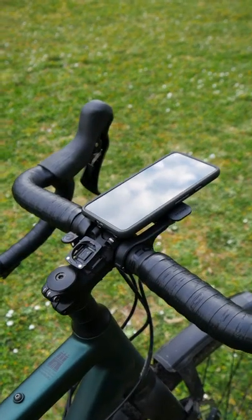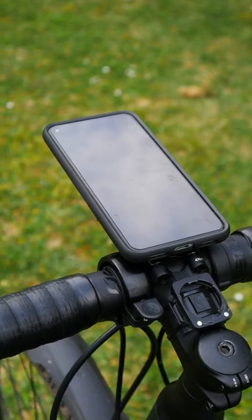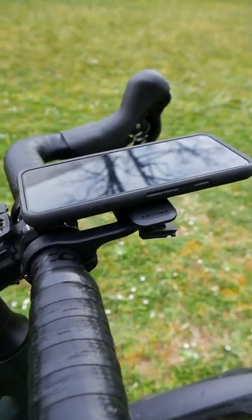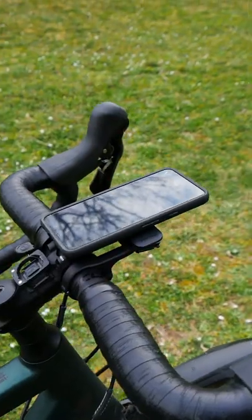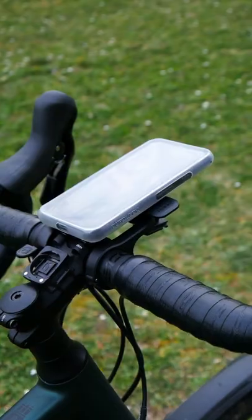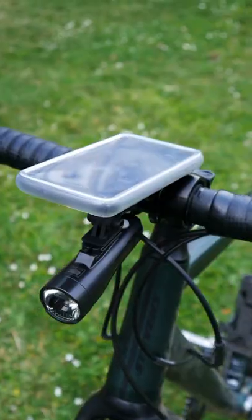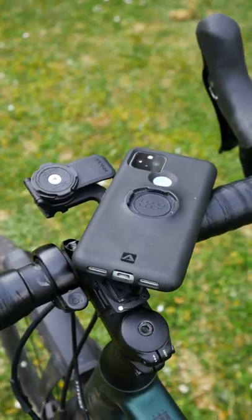Using your phone as a navigation device on road or gravel rides — not needing to pay lots of money for an extra board computer — and always having your phone quick and easily reachable. The Out Front Mount Pro from Quadlock makes that possible. Have it vertical, horizontal, vertical with the rain poncho, horizontal with the rain poncho, with light and poncho, or only the light — show us how you like it.